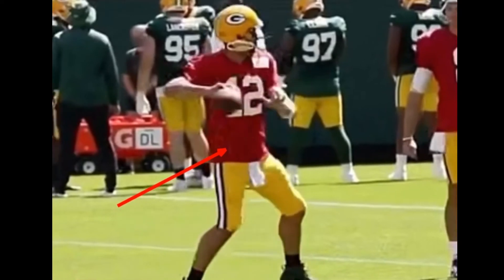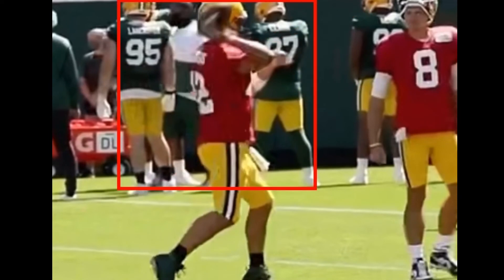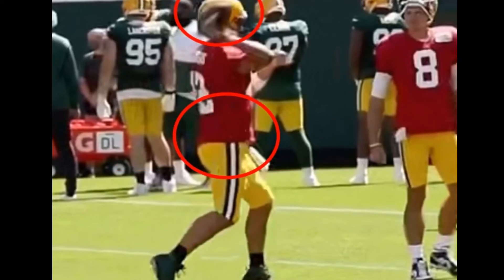When he gets that front foot down, he's in this separated position where his front shoulder is nice and quiet and his hips are starting to bring him through. You see how square he is to the target when he lets it go. He's bringing his back knee through so his back hip comes through before the football — his hips are coming through before the football. His hips are square, his shoulders are square, and he's keeping that front hand nice and tight to his frame.